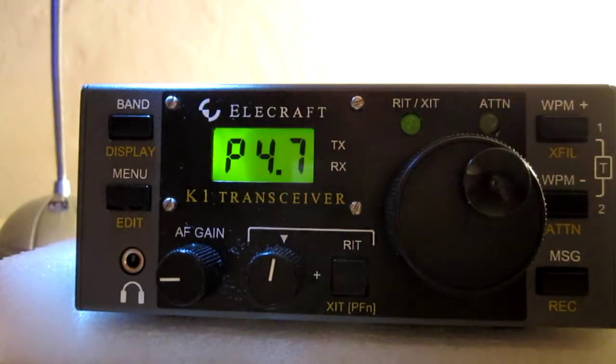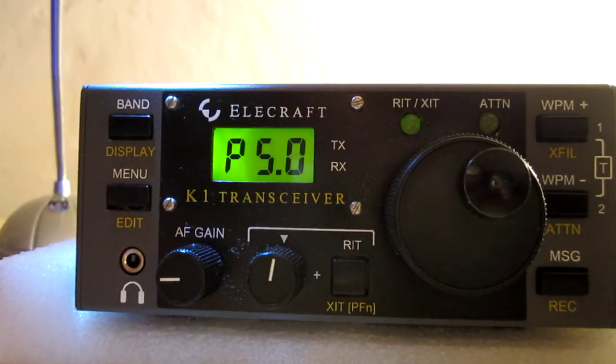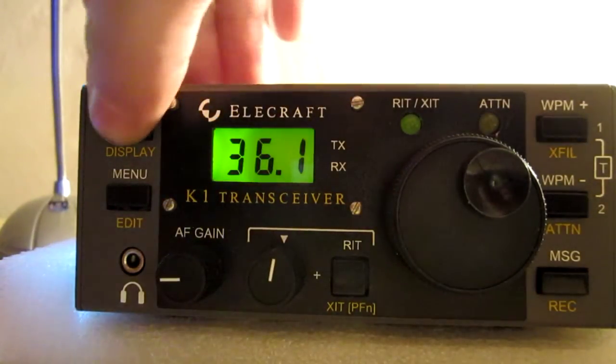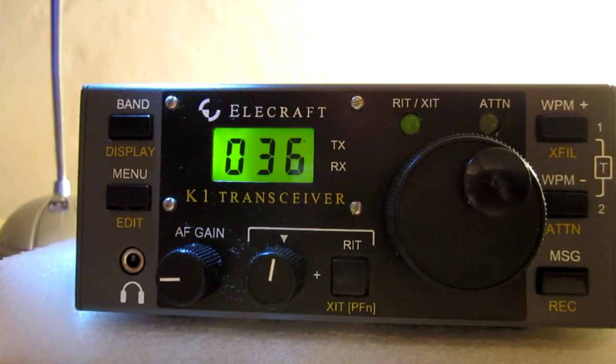Let's make a turn, roughly 4 watts on 20 meters. I'm on 14.036.36.